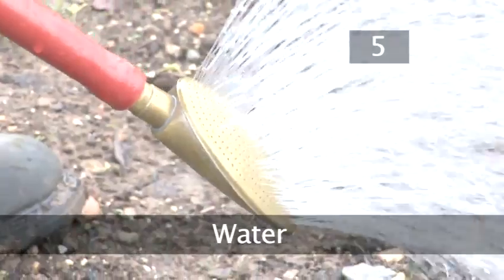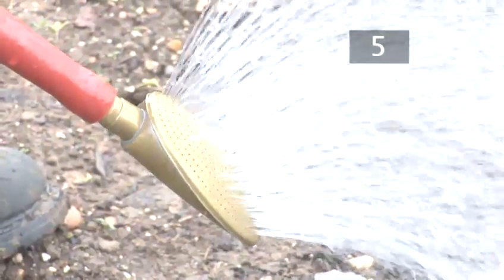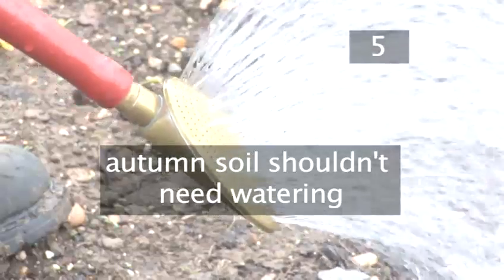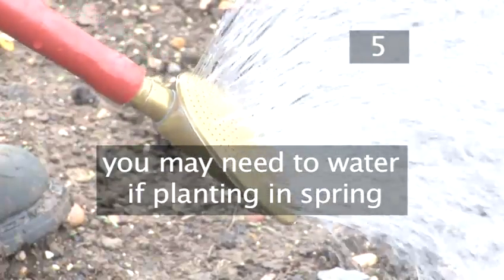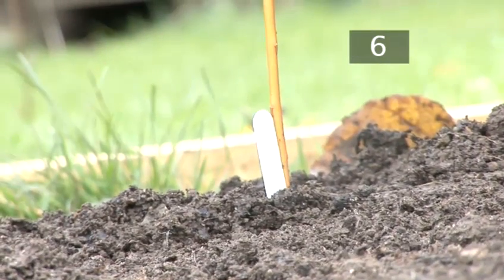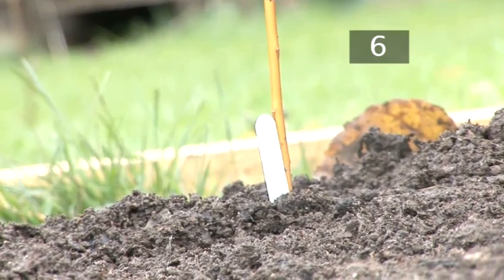Step 5. Water. If you're planting your broad beans in autumn, the soil should be moist enough without watering. If you're planting in spring, they may need watering to keep the soil moist. Step 6. Label. You may want to label your beans so you know where and when they were planted.